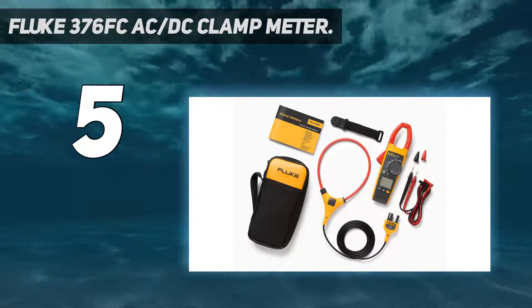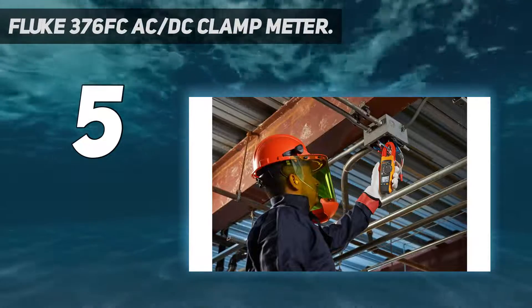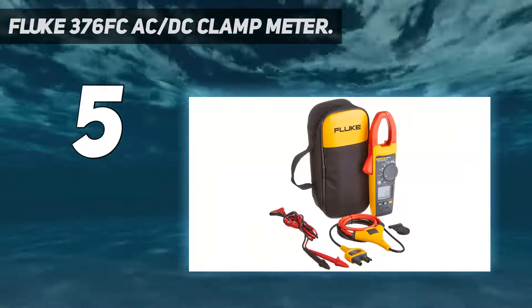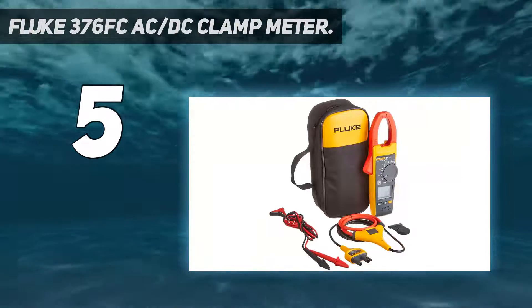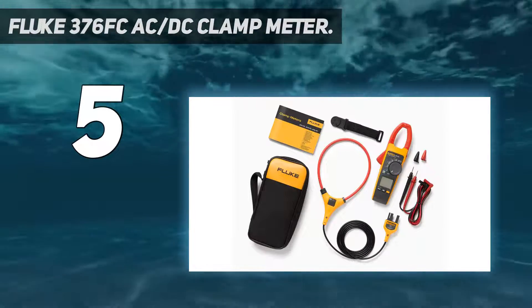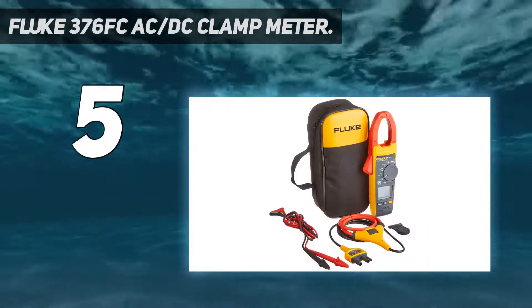Read measurements on your phone at a safe distance, wearing less PPE while your meter takes all the risks. Record results directly to your phone and the cloud. Capture intermittent faults while performing other tasks using the logging capabilities of the Fluke 376 FC. Create and share reports from the field via email, or converse in real time with shared live video calls.